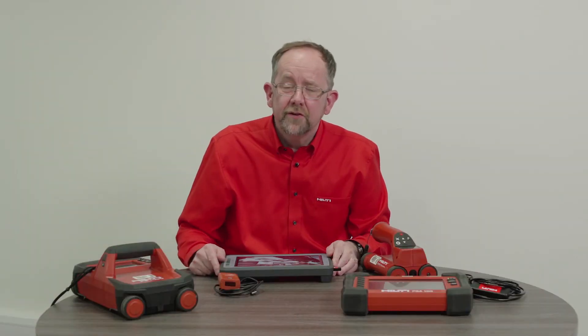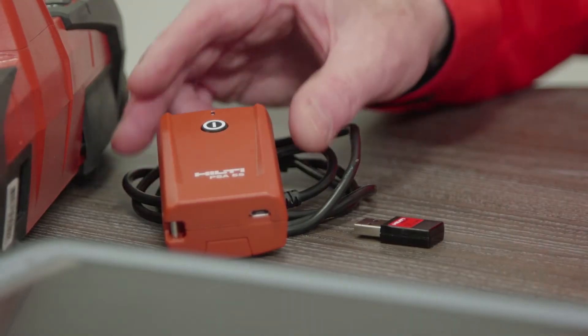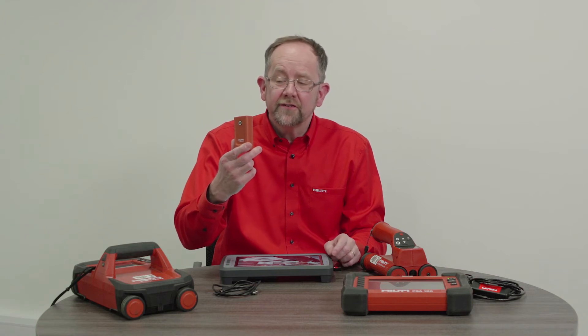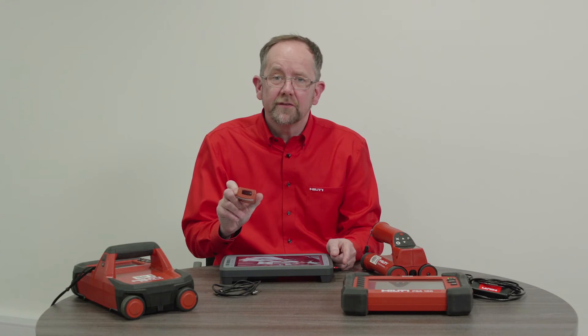An alternate way of transferring data and increasing the data storage capacity of the scanning head is to use the PSA55. This is both a storage device and it has an infrared port so that you can transfer information to the monitor.